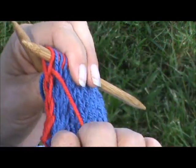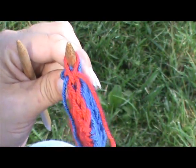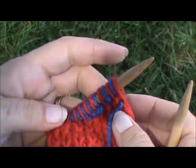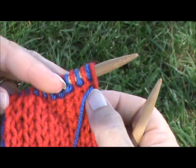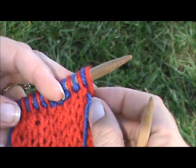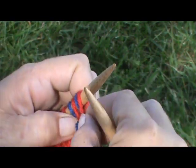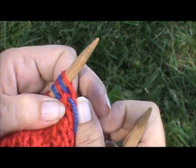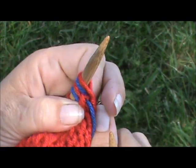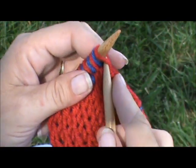If you turn these and look at it straight ways, you can see right there that you've locked in your stitch. See that red bar over the blue one? Now it's locked in.